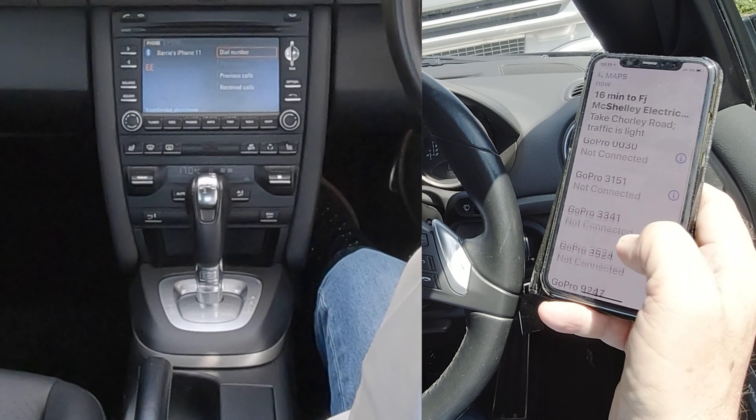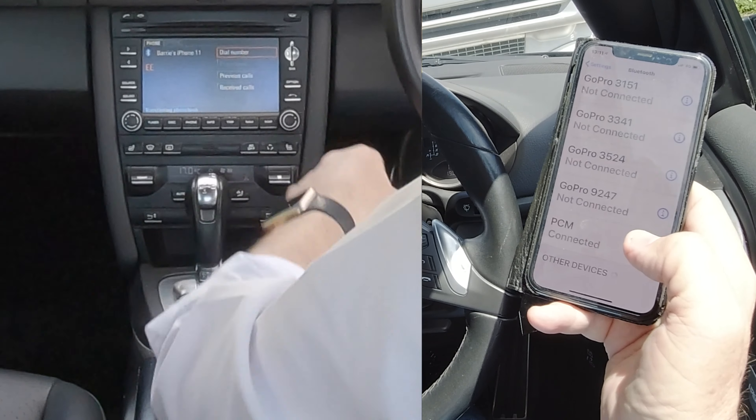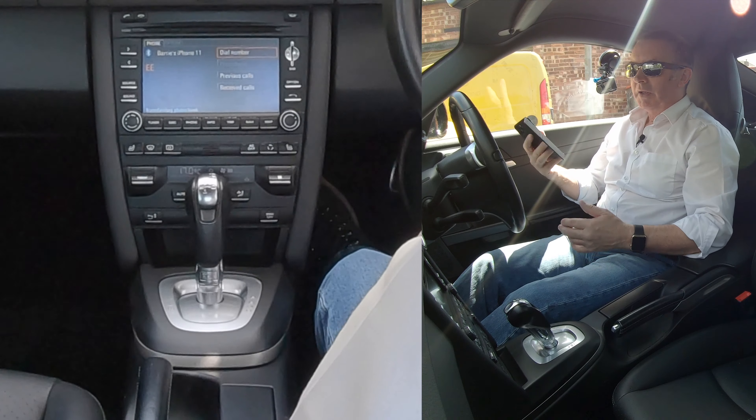There you go — PCM connected, and it's connected on the car. That's it, that's how you do it.